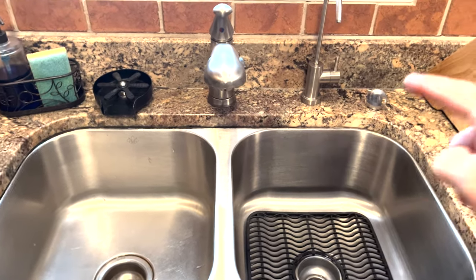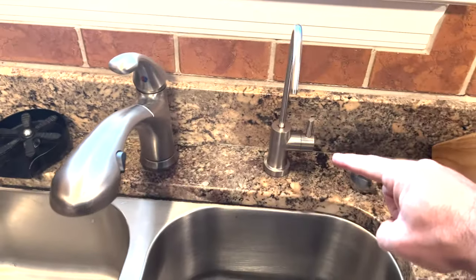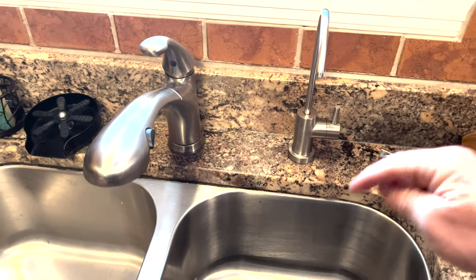Hi guys, today in this video we're going to be installing this filtered water dispenser. It comes with a filter that goes under the sink.